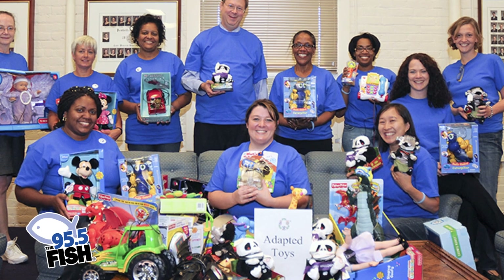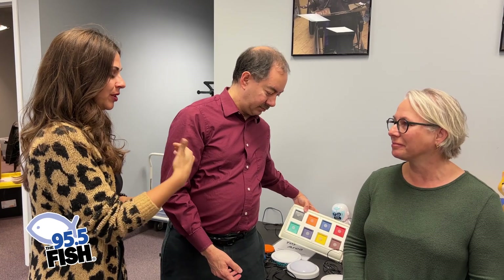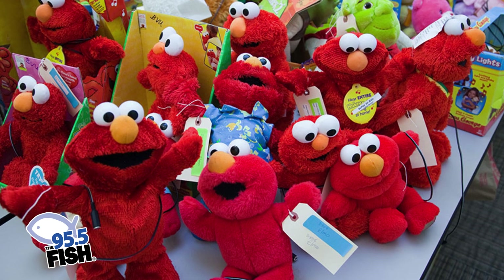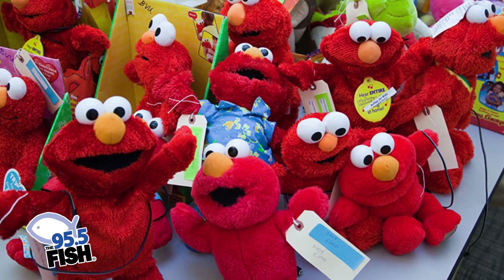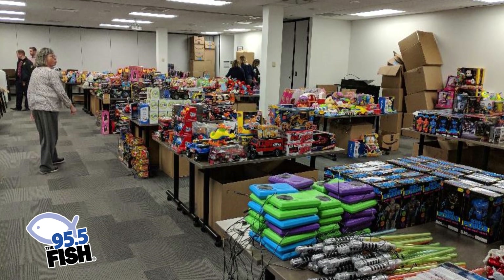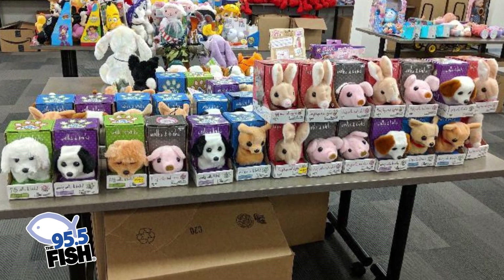Natalie, you do a lot here as well — tell us how it works for parents and kids to get the toys. We work with agencies, school districts, and hospitals here in northeast Ohio. We have our adapted toy giveaway coming up on November 19th, where agencies, teachers, and therapists have requested toys. We also have a family giveaway coming up on December 3rd, and that event is for families to come and pick out toys.